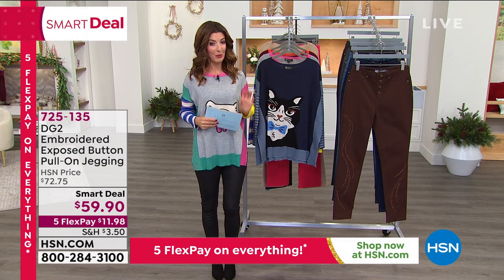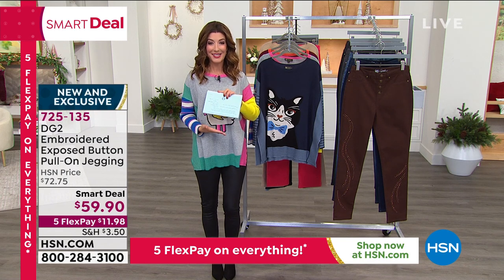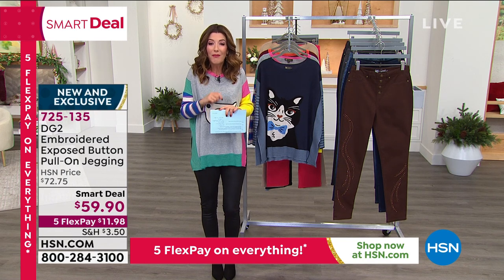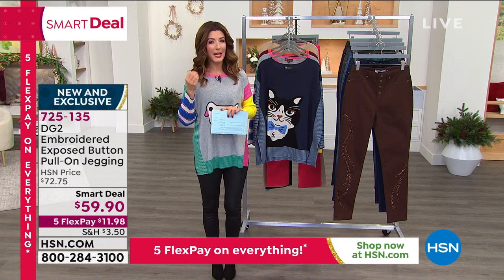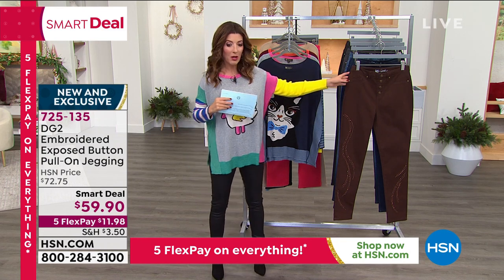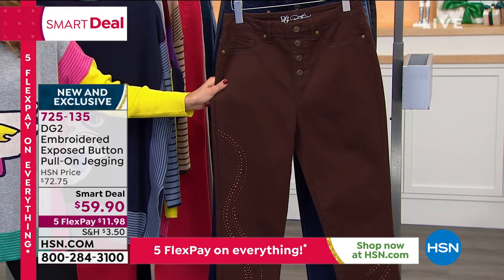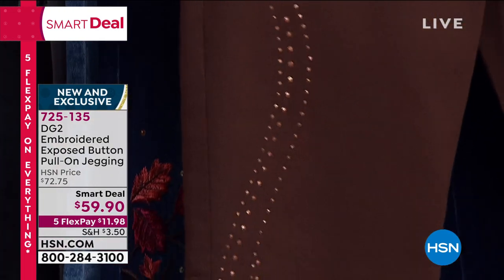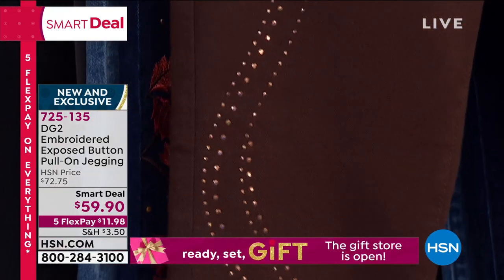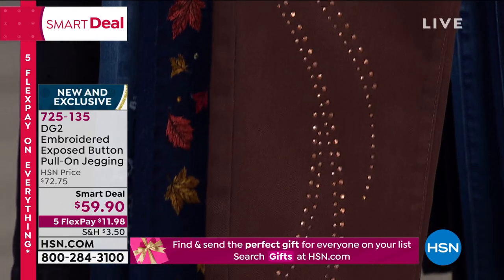Already one-third of the quantity has been spoken for, but the good news is that we still have lots of the colors and sizes available. If you love her embroidered designs, if you love her intricate and novelty denims, then go ahead and take a look because what we're doing today is an outrageous price. Usually her designer denims are $69 or $79. This is an opportunity for you to get a smart deal price at only $59.90.